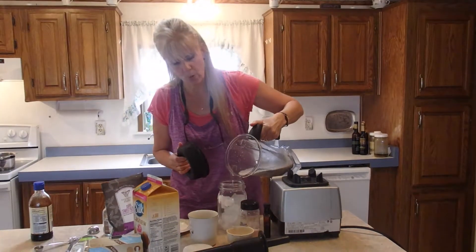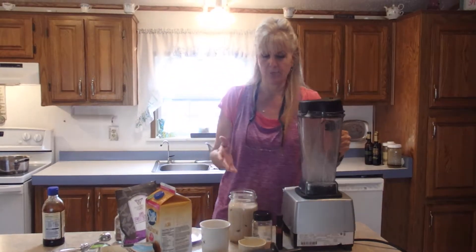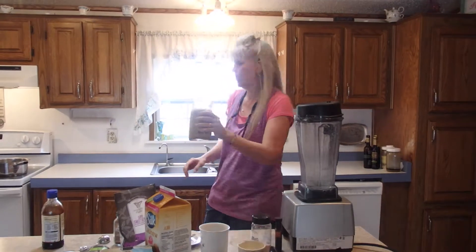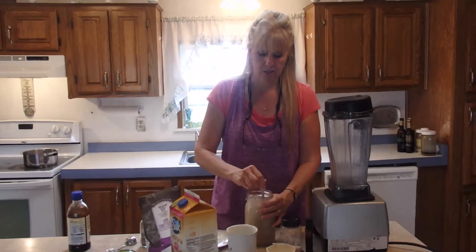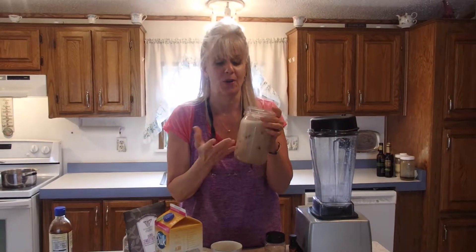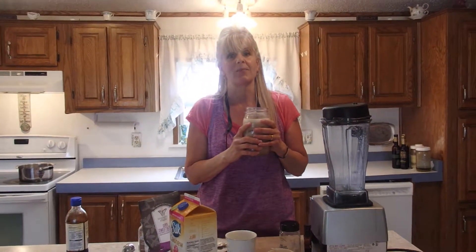Fill that up with ice and then pour this in. My tea was a little hotter earlier because normally it would have melted more ice, but we were having some issues with the camera. Fill that up to the top, add more water if needed, and just stir it up. This is so good — better than anything you can get at Starbucks and so much healthier. It lowers blood sugar, fills your body with antioxidants, and boosts your metabolism.